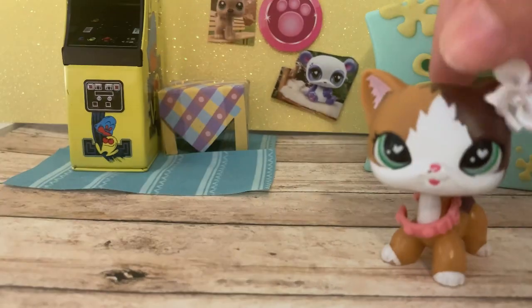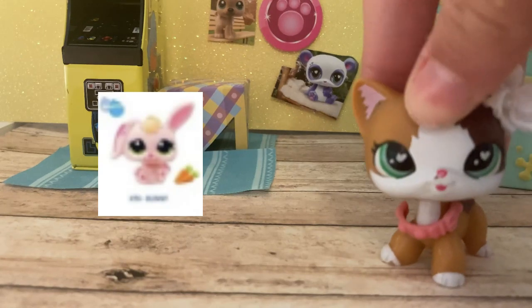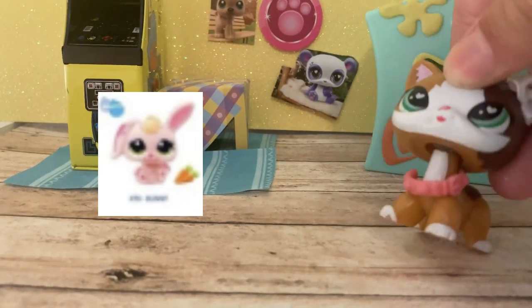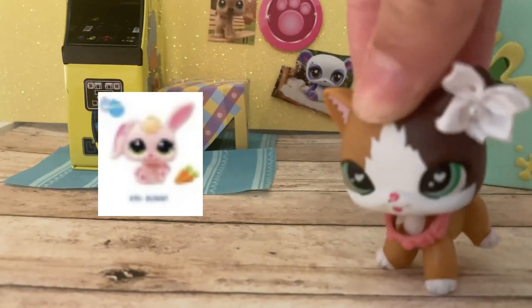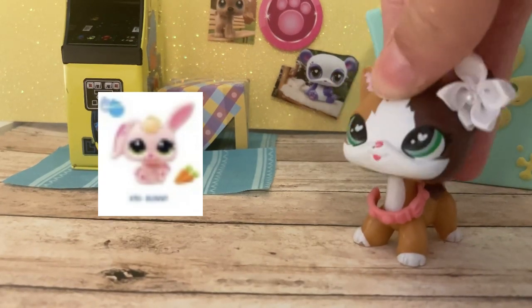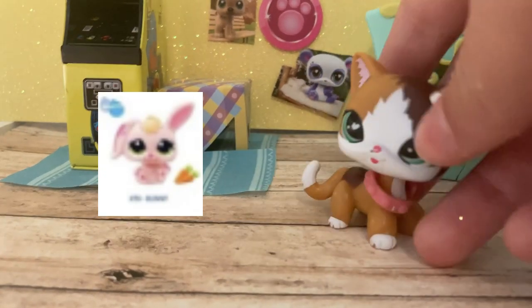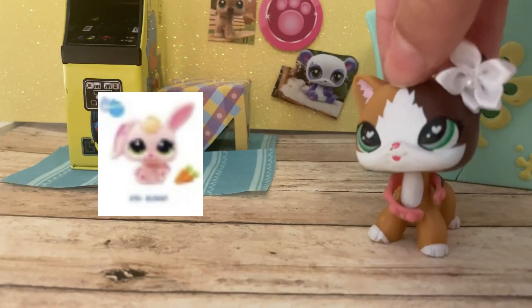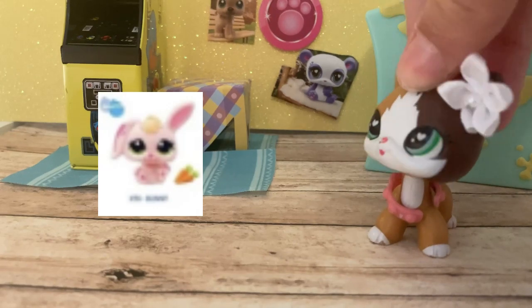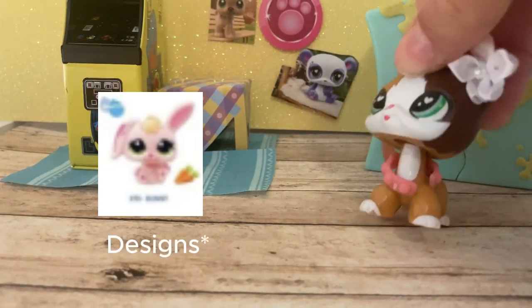Next up is the bunny. I hate this bunny mold — there are so many better bunny molds and they keep choosing to do this one. But it's not terrible. The colors actually look nice together. If it wasn't the floppy ear bunny I would love it, but it's on this type of bunny I just don't like. The colors and design are really nice and completely different from previous versions.